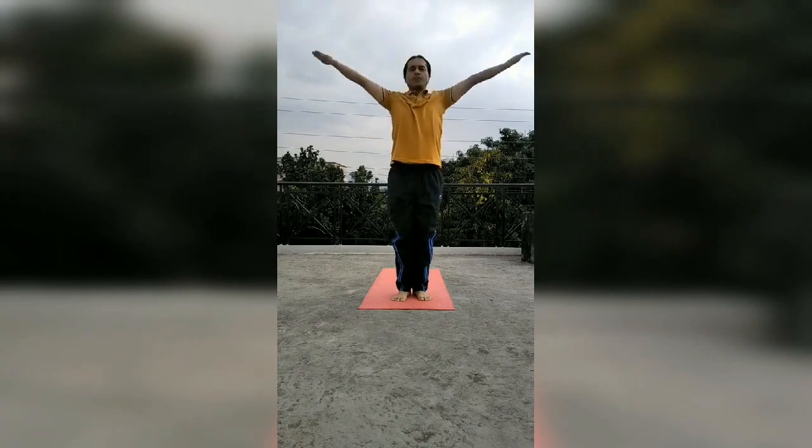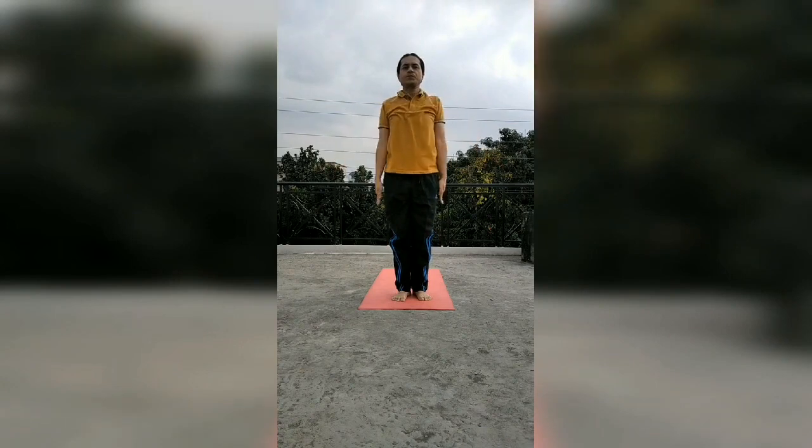Now we can do Surya Namaskar as many times according to our capacity.